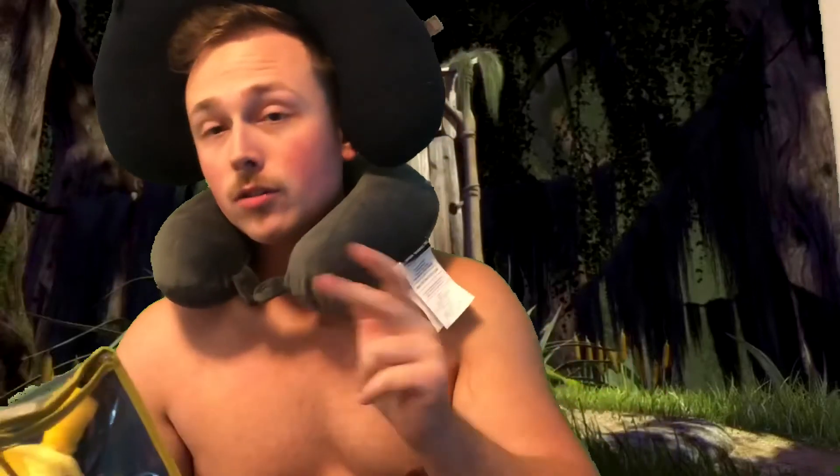I highly recommend guys, if you haven't already, go get this new scratch and sniff Pikachu 20th anniversary edition guys. Love you lots. Peace out.